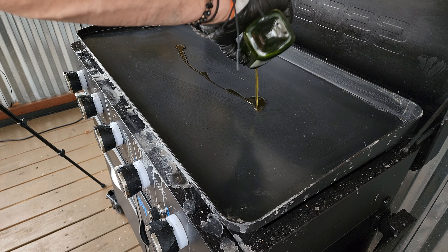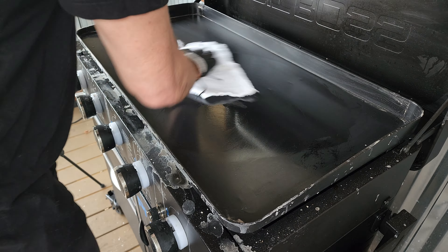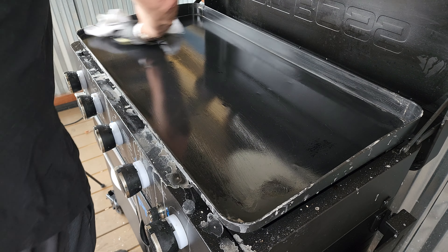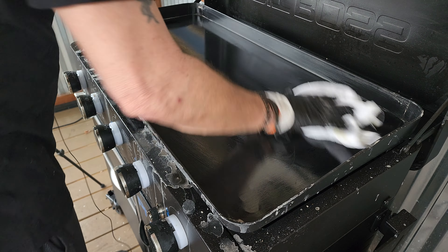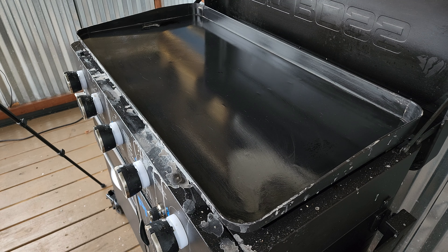Once you are satisfied with the surface, get some oil down and just work that into the top. I will go hot then cold on the top, and at the end I'll turn the griddle up to low all the way around and get that last coat of oil down.